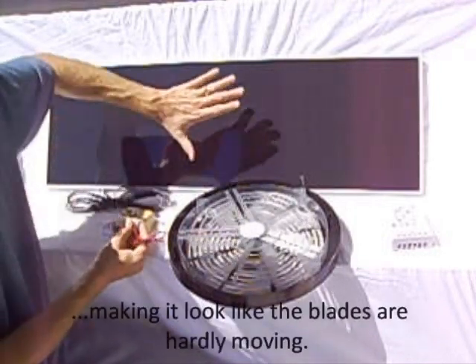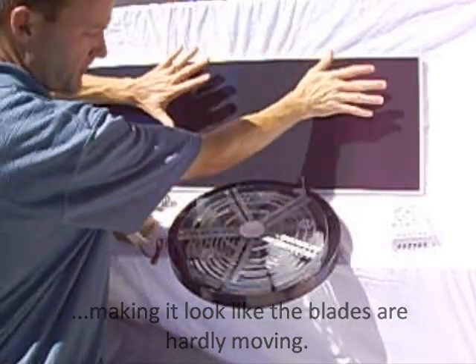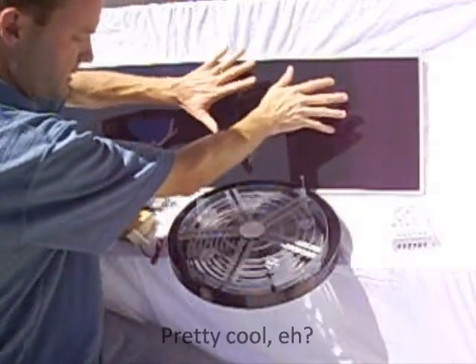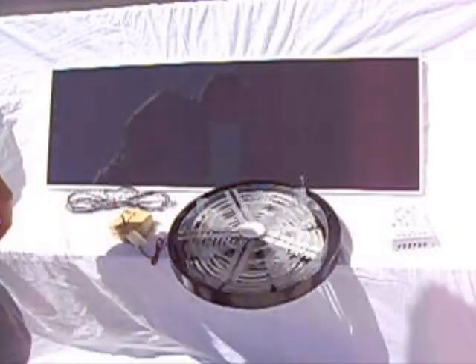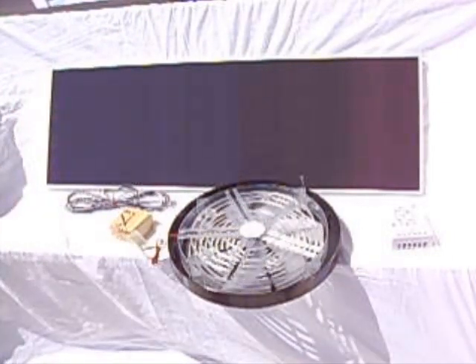Now let's see what happens when we cover a portion of this cell to mimic a cloudy day. With partial coverage, it's still moving nicely. Let's try a little bit more — here's a demonstration of how a cloudy day would affect the fan.